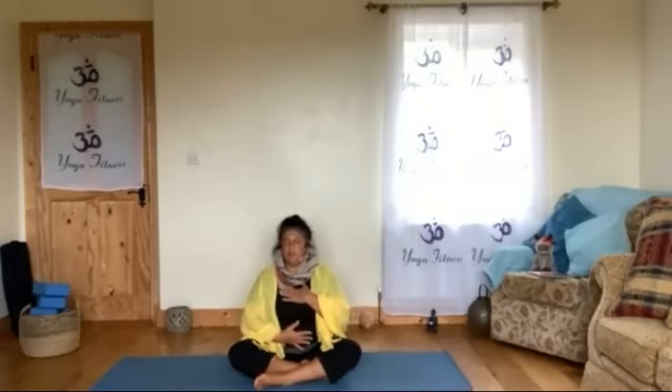Remember, if it's difficult to connect with your breath, you can always put your hands on your chest or your belly, or both — one on the chest and the other on your belly — and just feel the movement of your body. That can help you connect more.